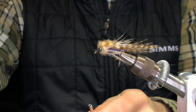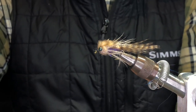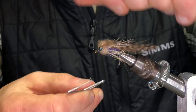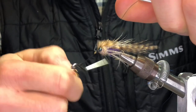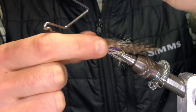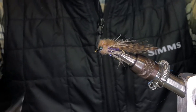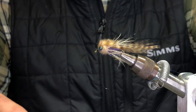And that's it — pretty simple process. You could tie a lot of different flies with the same steps, like buggers for trout in the summer, damselfly nymphs, and that's it.